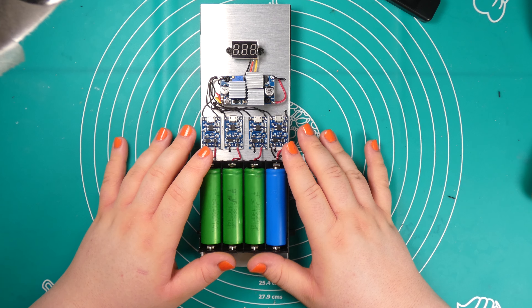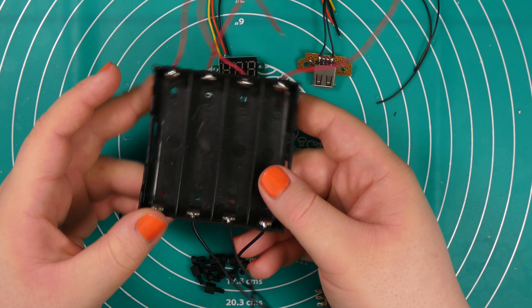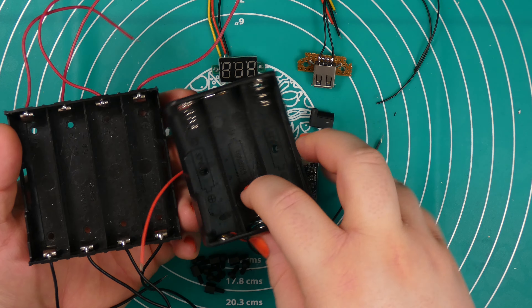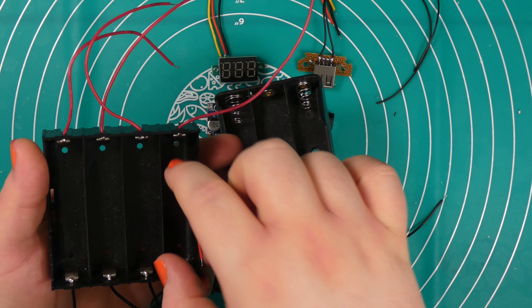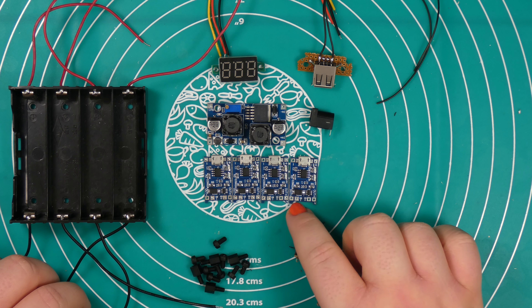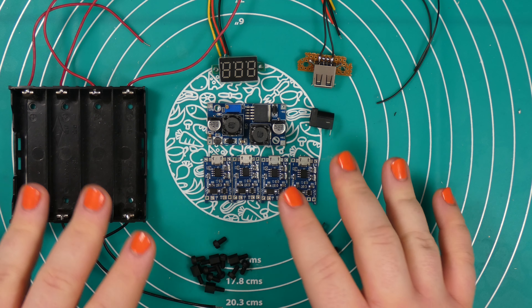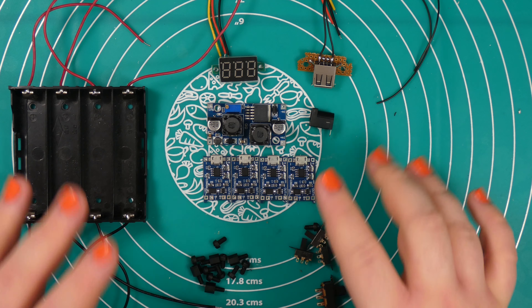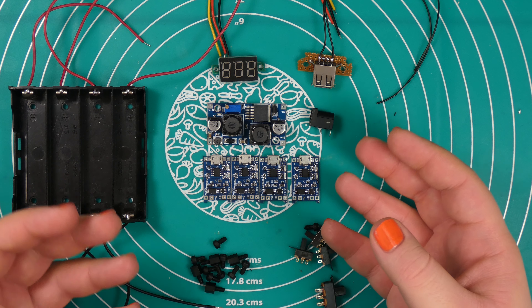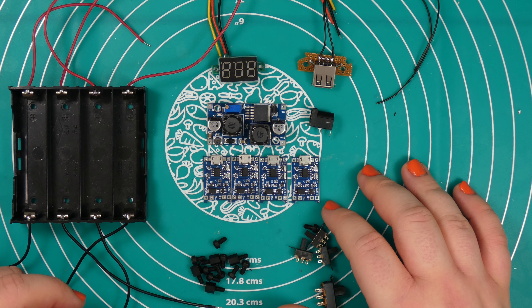Here are all the components necessary for this build. First off, we have a battery holder for 18650 cells — I decided to go for this style of connector instead of the typical style because it's a bit easier to extract the cells once inserted. Next, we need four charging circuits for 18650 cells. I went for BMS and charging circuits. My build will have one feature for capacity measurement, so you should equip the cell you want to measure with a BMS charger; for the rest you only need charging circuits.